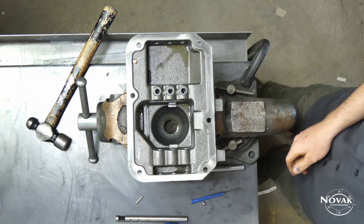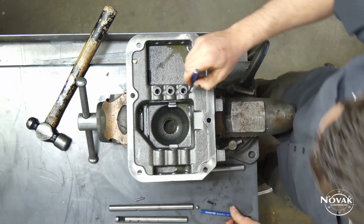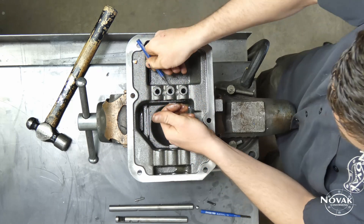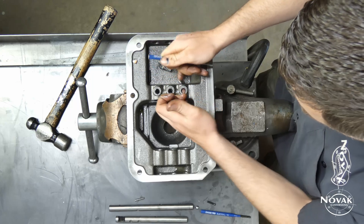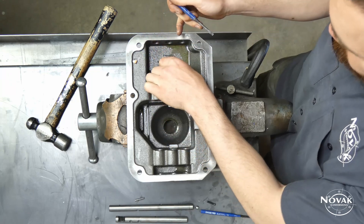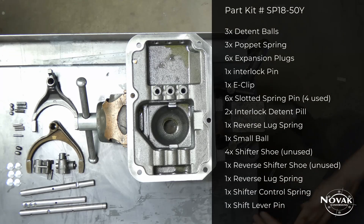Once the rails are out, remove the interlock pills and all the detent springs. There's a spring in the bottom of each of the three holes — use a small punch or a magnet to get those out. The interlock pills are horizontal in between each of the rails and there are two of them. Poke them to one side and grab with your fingers; a 90-degree pick or small punch works great to get them started. Then get it cleaned up and lay everything out so you can see what you've got.